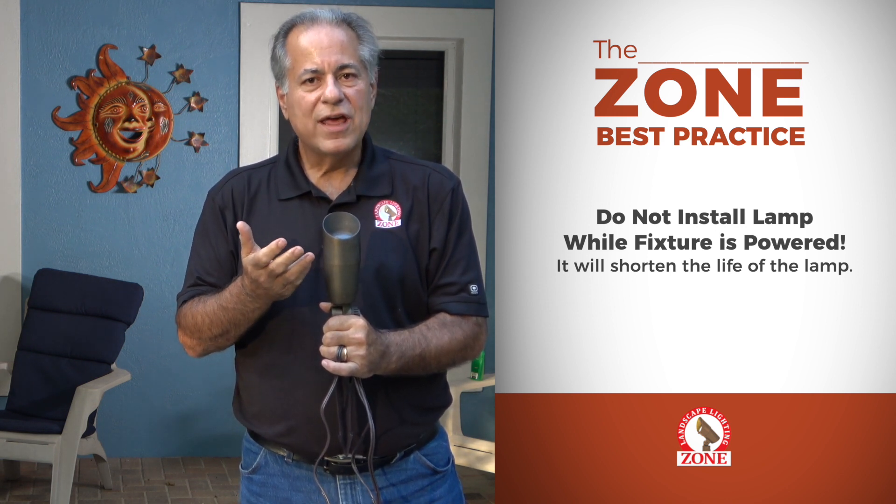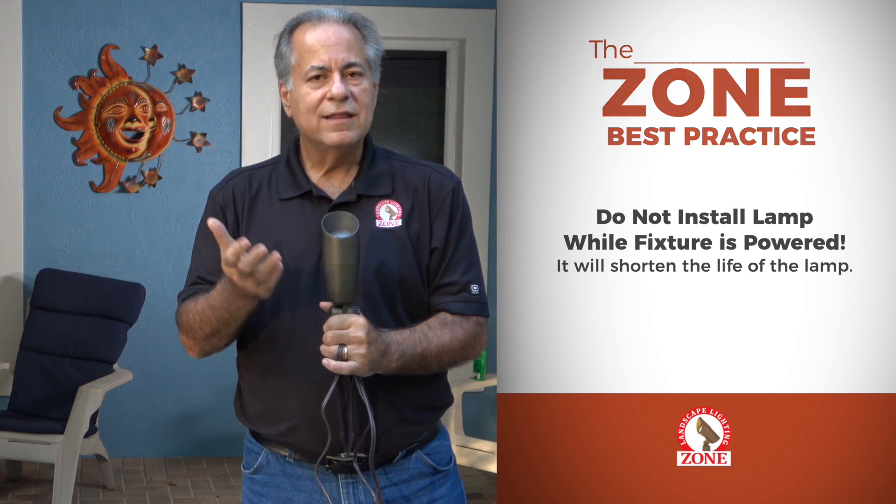If that lamp is going to last 5-10 years, you're cutting the lifespan. Everything is a jolt — it jolts the circuitry.